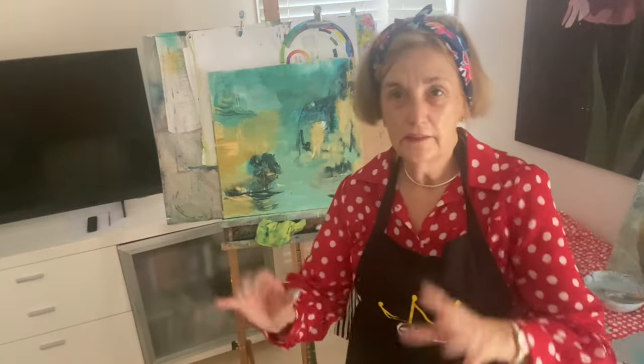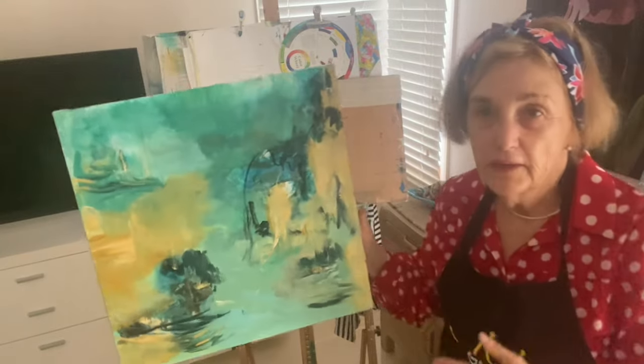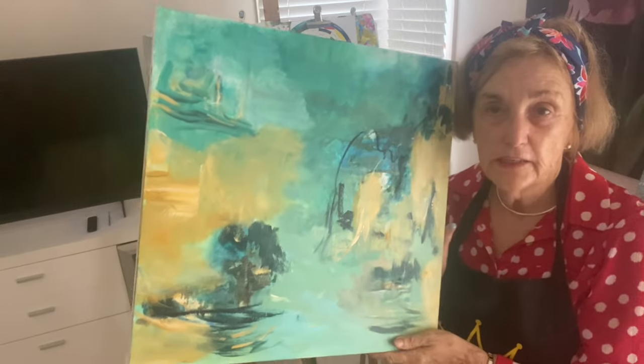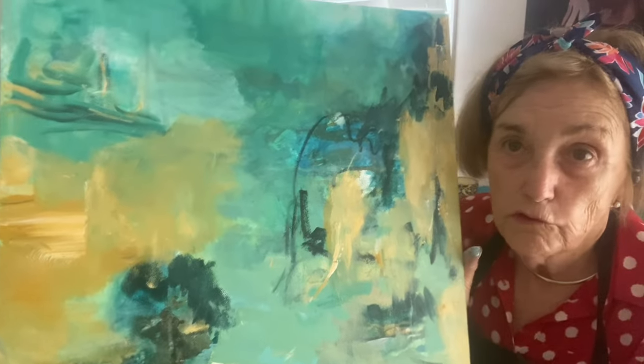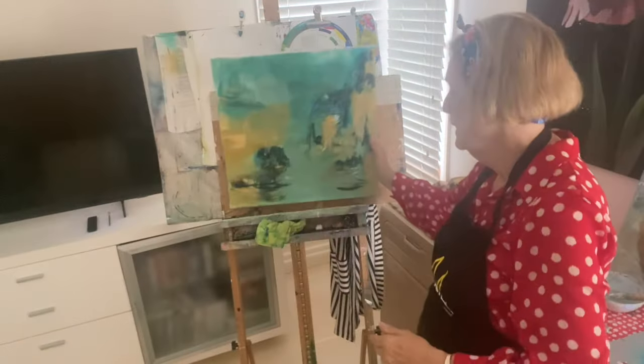Hello, this is just a quick little mini lesson. This is a painting I've done using expressive art techniques and it's almost finished, but it just looks very dull to me. I'm going to show you how to brighten up your painting if you're not happy with it.